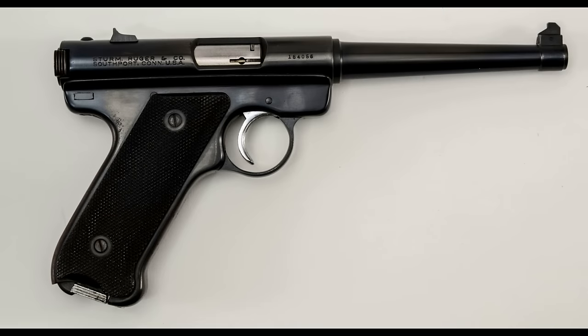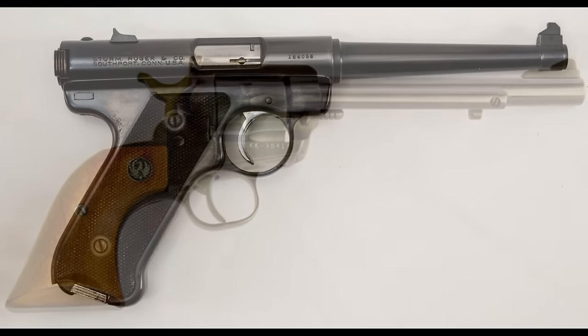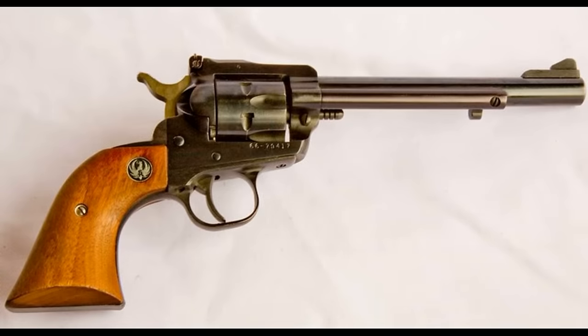By 1960, Ruger was a rapidly growing company due to the success of its .22 semi-automatic pistols and cowboy-style revolvers, but Bill Ruger had bigger ambitions and wanted to enter the world of rifles.